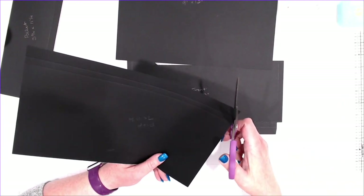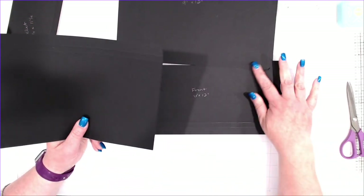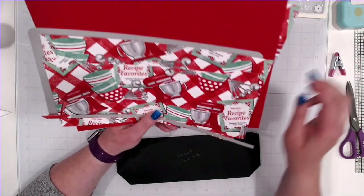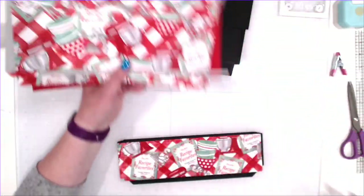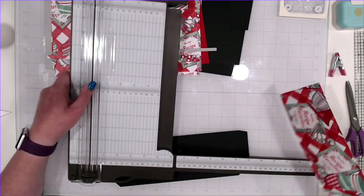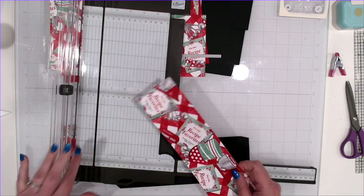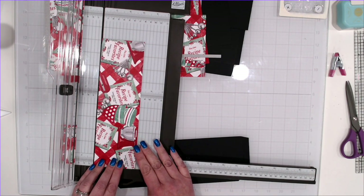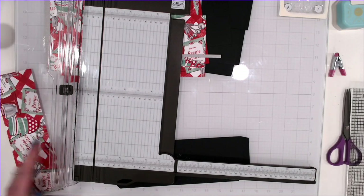Before we get stuff assembled, I want to mat a couple of things here. I'm going to miter the very top part of the flap — just from the first score line, the 5 eighths score line, up. The pocket matting is 10 and an eighth by 3 and an eighth.